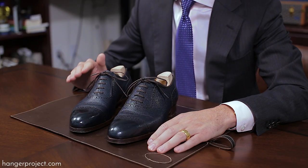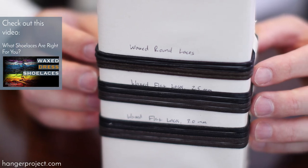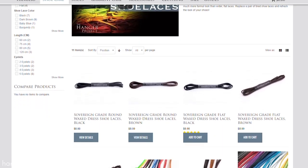It's important to also remember that a worn old pair of shoelaces can disproportionately affect the look of a really expensive pair of shoes. For that reason, we recommend that you regularly inspect and replace your shoelaces — not just to keep them looking good, but also to ensure that you don't have a worn pair of shoelaces that are going to break in the middle of the day during an important meeting. Here at The Hanger Project we have a comprehensive collection of sovereign grade shoelaces that are some of the best that you'll find. Check those out online at HangerProject.com.